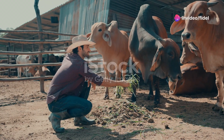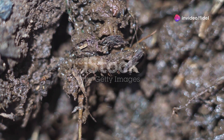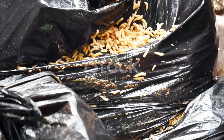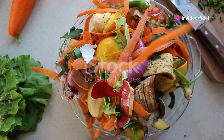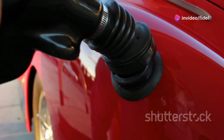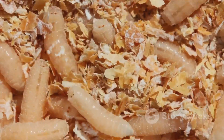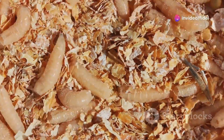Now for the fun part — feeding time at the maggot farm. These black soldier fly larvae are eating machines, so now it's time to unleash them on a buffet of organic waste. They thrive on nitrogen-rich waste like fruit and vegetable scraps, coffee grounds, and even brewery waste. Think of it like this: you wouldn't fuel up your sports car with cheap gas. Same goes for your maggots — give them high-quality food and they'll reward you with rapid growth and valuable byproducts.